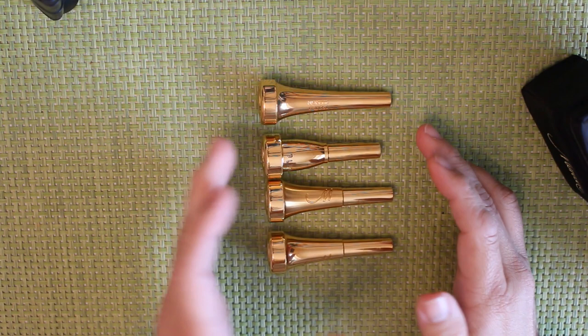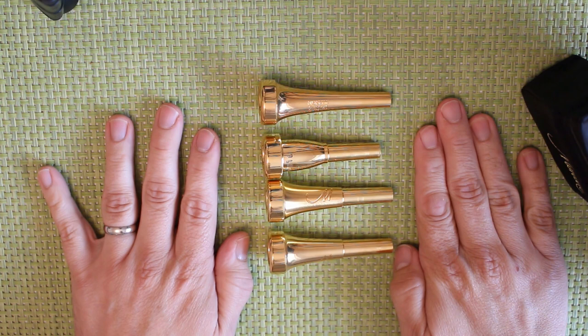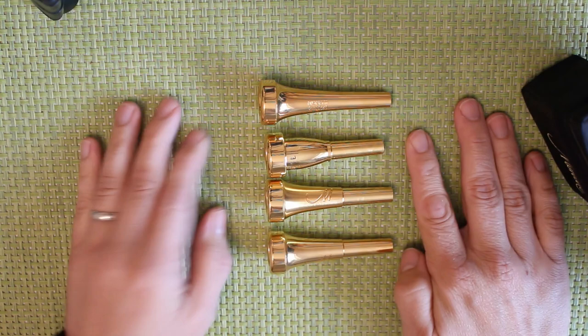That's something you've got to try out for yourself if you can, and this comes down to one of the difficulties: in the UK the only place you can get these, as far as I'm aware, is Phil Parker's. They don't keep the complete range, so you're going to have to import. Trial and error on mouthpieces that cost a couple hundred quid is not easy, so my advice would be to buy second-hand. This one cost me 75 pounds second-hand; if I sold it today I'd get my money back.